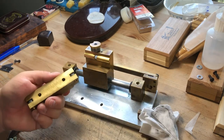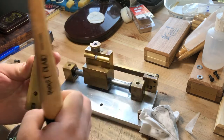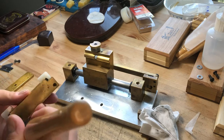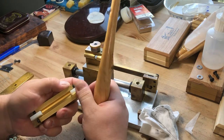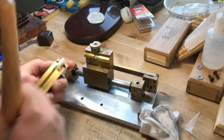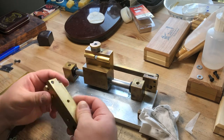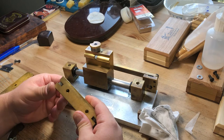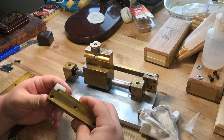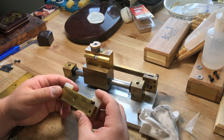I like to take a brush and move the clip around, getting in there with the brush on both sides. You can look at the top where the spring is — looks pretty clean. A buildup of cane dust, if it gets really bad, can cause your clip to not sit down properly, and then it doesn't hold your cane in place very well.